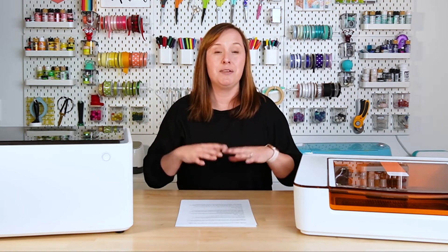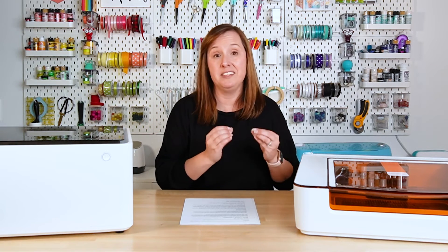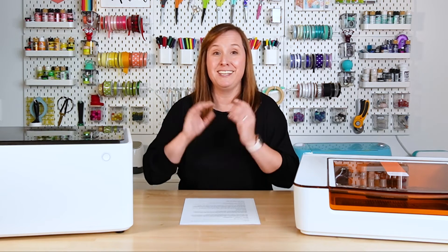Just for reference, my Glowforge Pro is a 45-watt laser and the big Xtool P2 is a 55-watt laser, so those are much more powerful than these craft lasers. Because this is a 10-watt laser and this is a 6-watt, you can expect the 10-watt to perform a little bit better, although I haven't found there to be that much difference between those wattages.